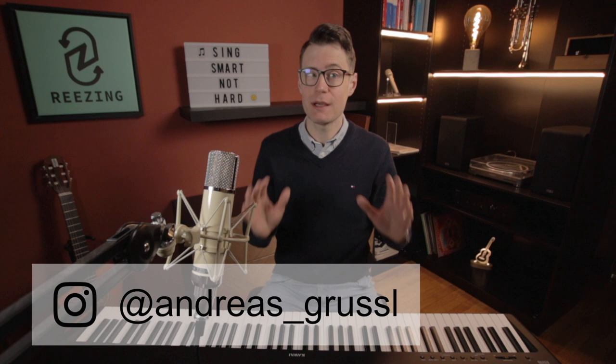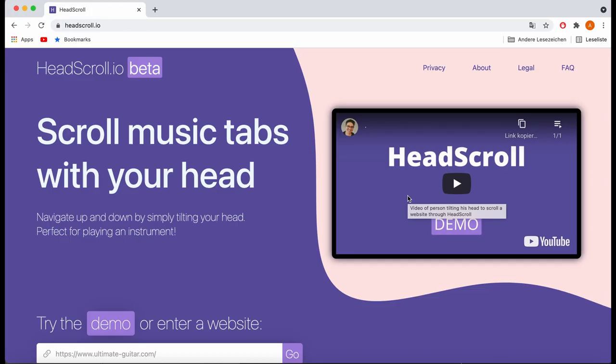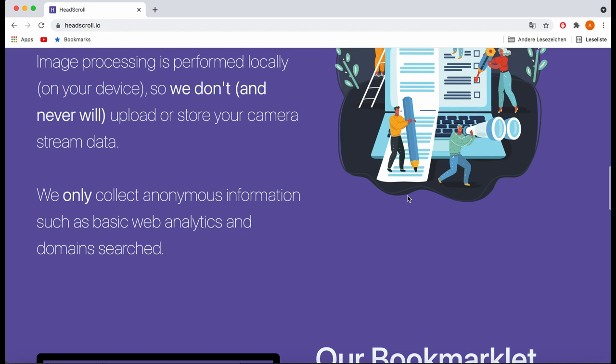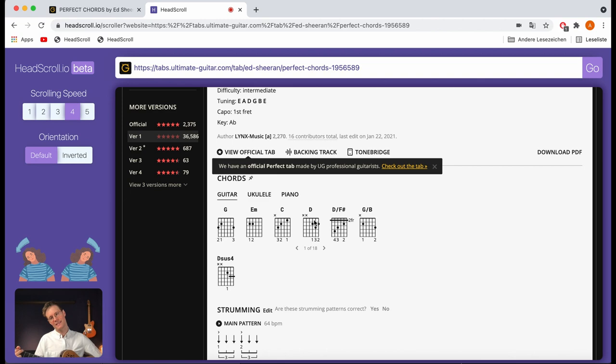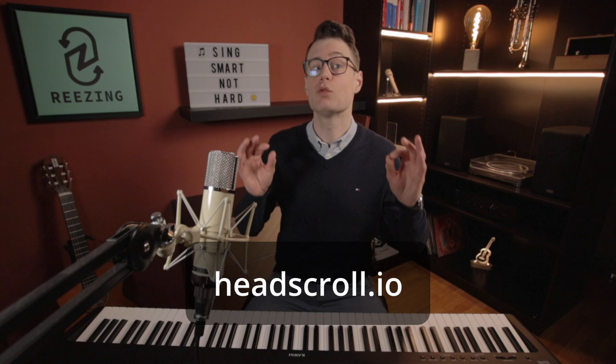But before we start, a quick thanks to today's sponsor, HeadScrawl.io, that enables you to scroll your favorite websites for chords or tabs solely using your head, so that you have your hands available for playing an instrument. Personally, I've used it a lot in the past and wouldn't want to miss it.